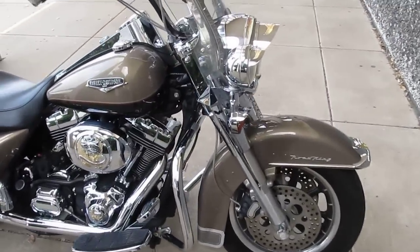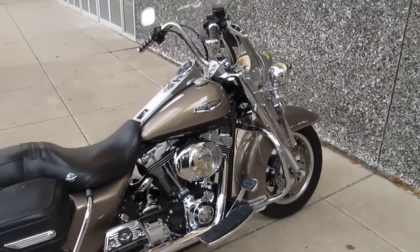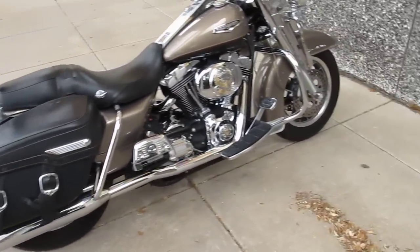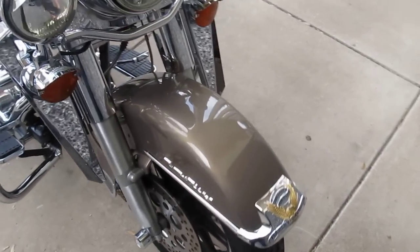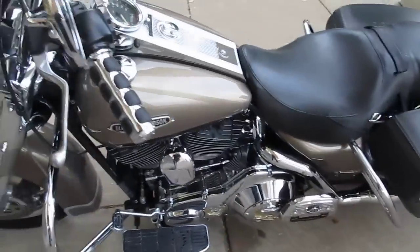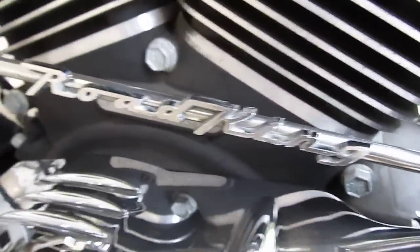Check us out online at sellharleys.com. If you're looking for a really clean Road King Classic, it's had some upgrades. They've changed the wheels — they normally have wire wheels, but they put the touring cast wheels with the blackwall tires, a little easier to keep clean. It's got a lot of nice little touches: the chrome inner primary cover, the Road King shifter rod, and some head bolt covers.